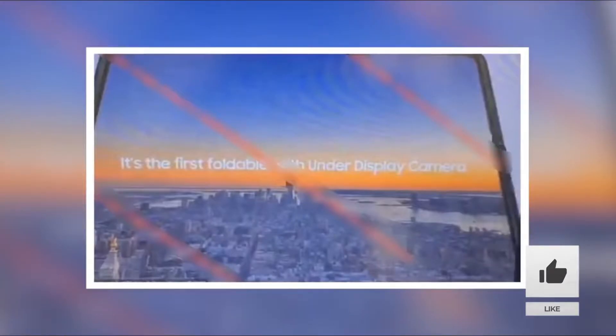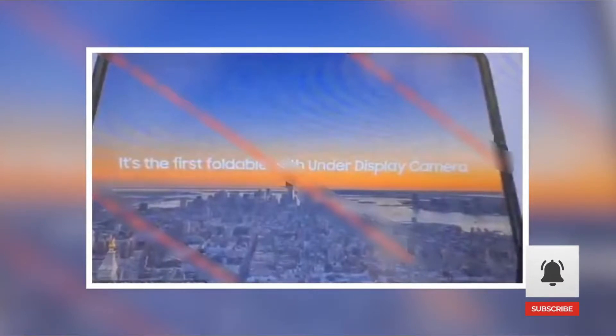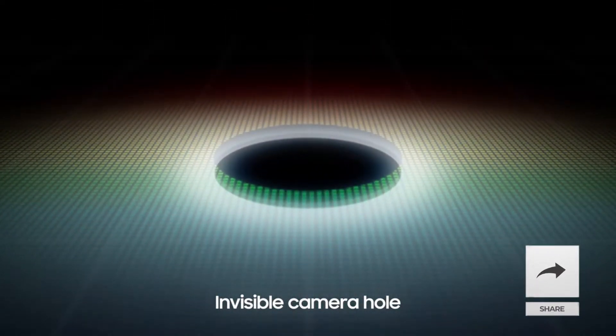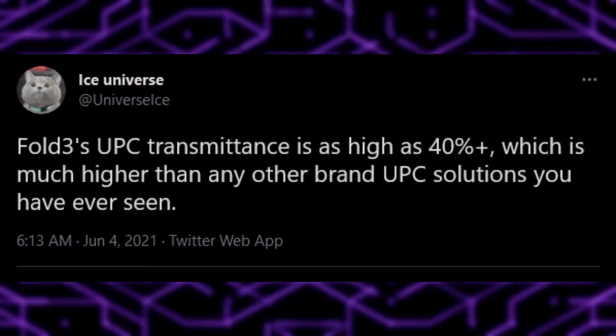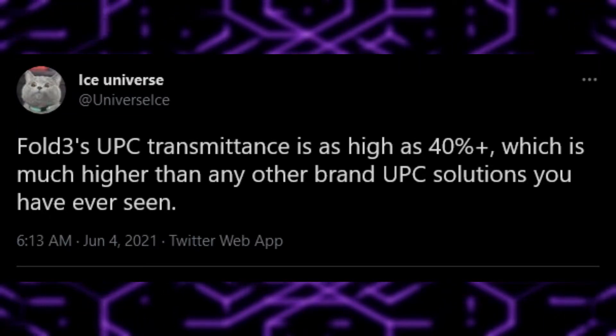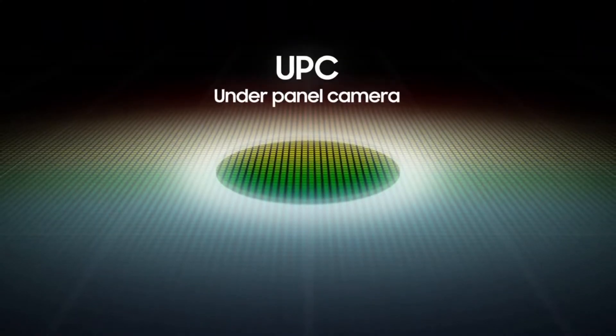We've also seen under-display camera technology finally happening on the Z Fold 3. And today we have more information on this under-display camera tech. According to iSewers, Fold 3's under-panel camera solution should let in as much as 40% more light, which is much higher than any other under-panel camera solutions available in the market.